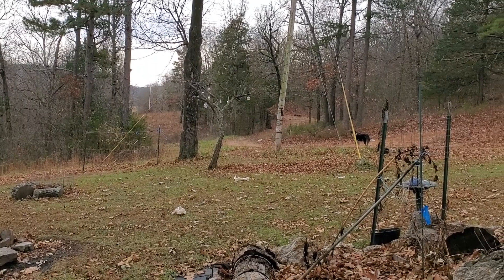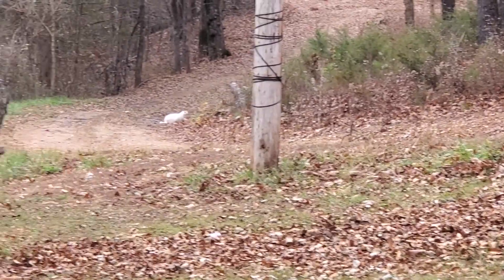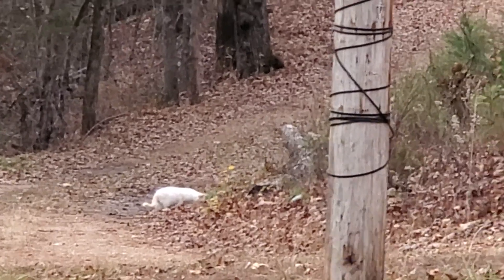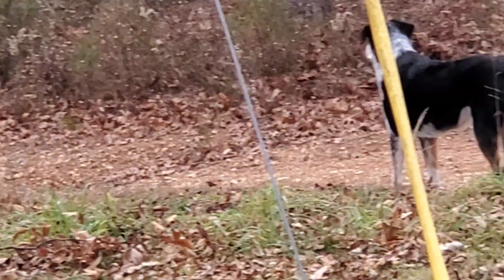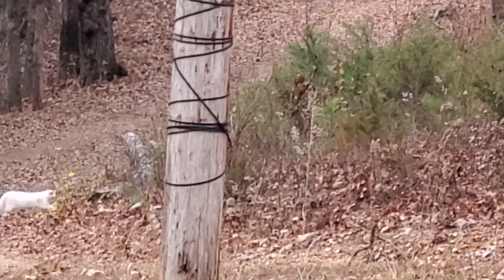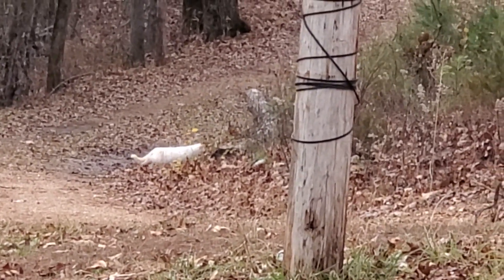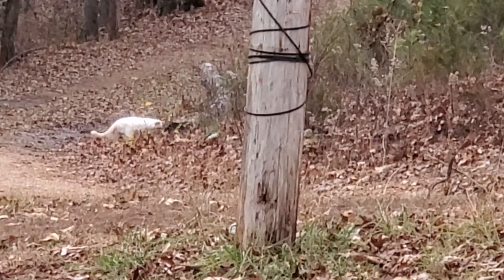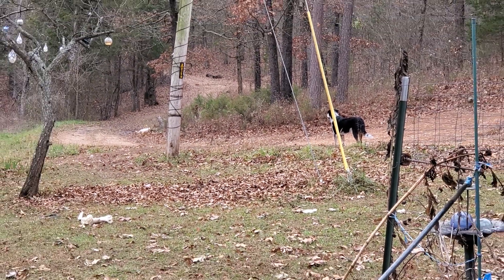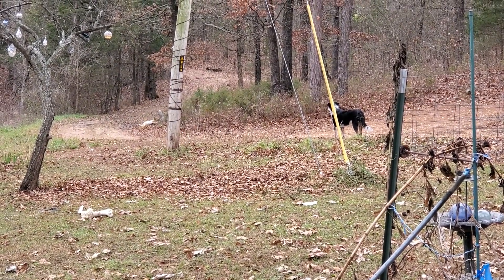Good morning, this is Nita, Miss Panda, and Kitty Blaze at the Time Piece Garden, and the teacher is watching the student hunt. Hope you all have an awesome day, I'll talk at you later.